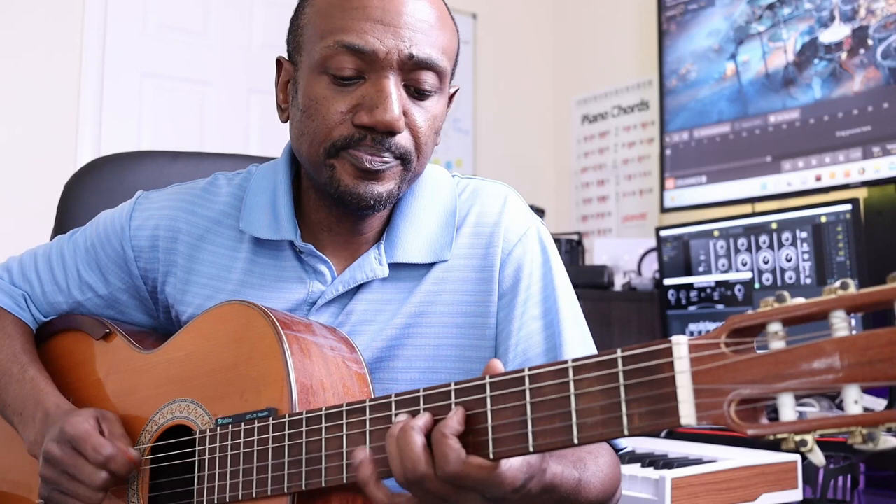Don't forget the feel. This leads us to number four: use your ear. If something doesn't sound right — you've checked the notes, the position, and the feel — but something still just doesn't sound right, remember you've got an ear, so use your ear.